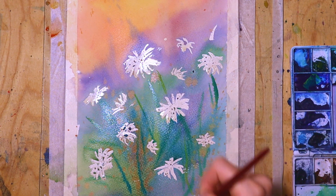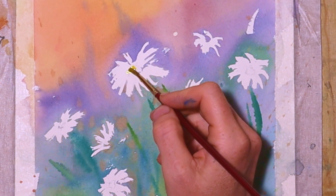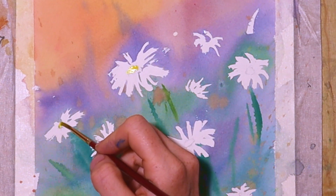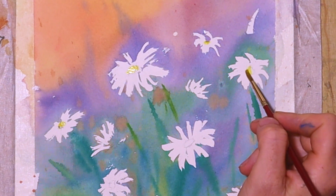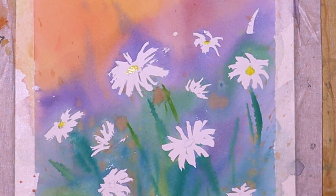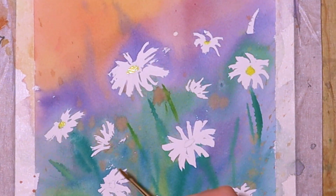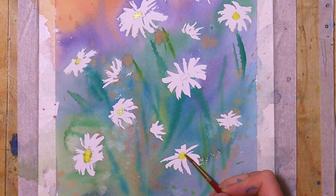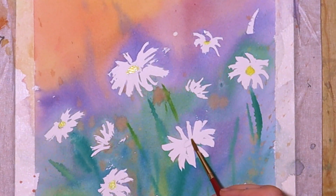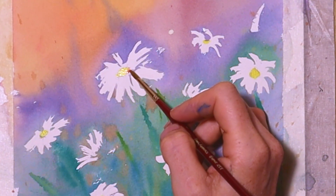After everything has dried, I remove the masking fluid and add some deep yellow to the centers of the flowers — here and there, a little bit at the bottom and more here as well, basically covering all the centers of the flowers.